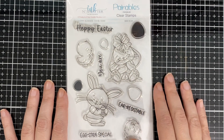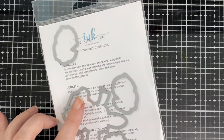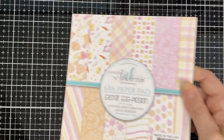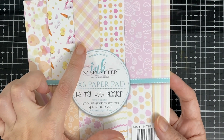Hello everyone, today I'm here for Ink and Splatter and I'll be using this adorable little stamp from the set Hoppy Bunnies. I'll be using some Easter paper from Ink and Splatter — those two right there.